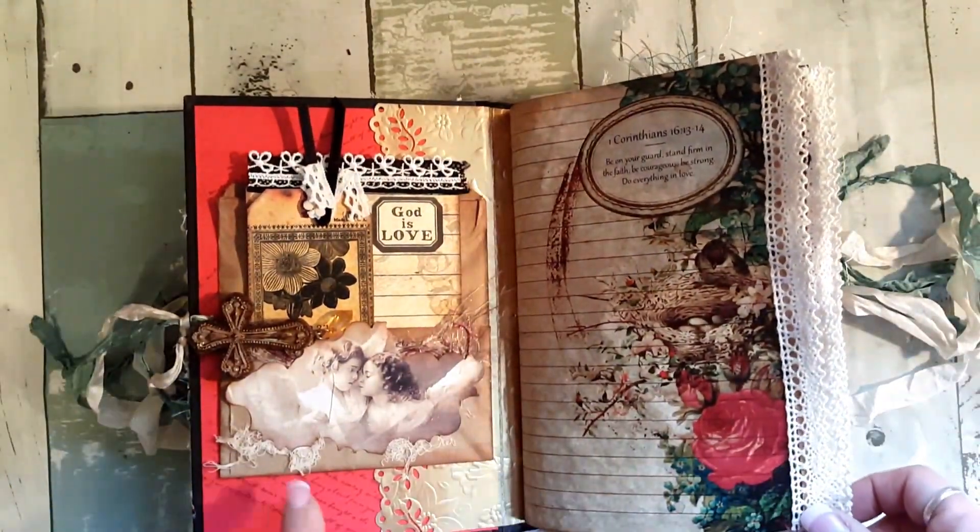There's plenty of room and then we have a Martha Stewart punch - I believe this is like a doily punch. On this side it is the olive punch that I have trimmed here. Then you turn it over and I have this little ephemera - I cut one of the tags in half.